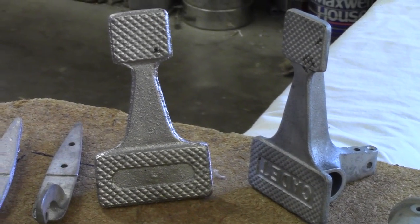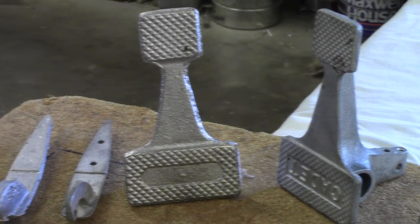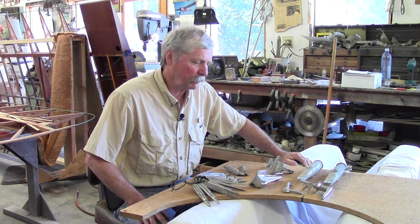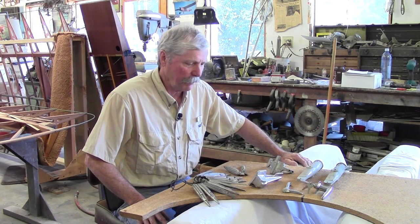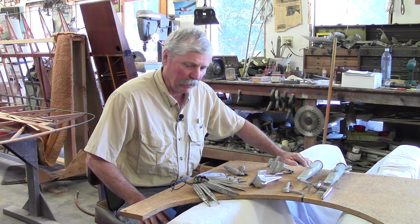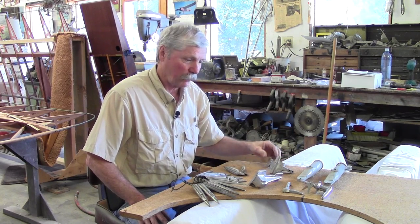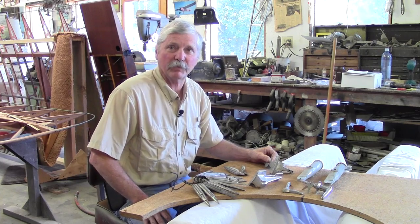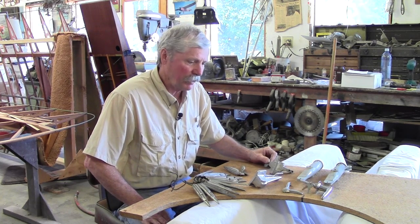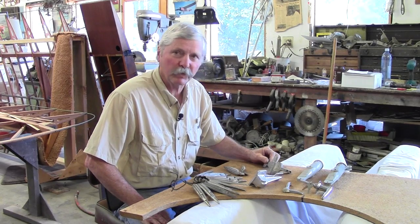Kind of an interesting little story about the development of the Interstate Cadet and the number of castings that they used — not a lot, but some significant ones that helped actually identify the Interstate Cadet. Now obviously, for the last 70-some years, many of these things have become extinct and very difficult to find. But over the years, we've tried to collect good patterns.